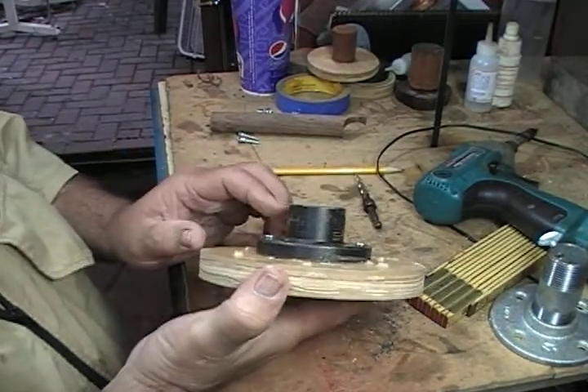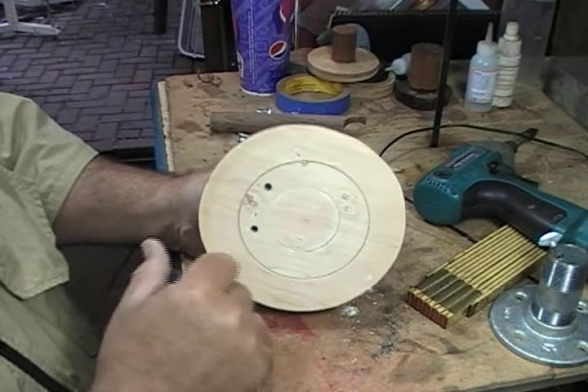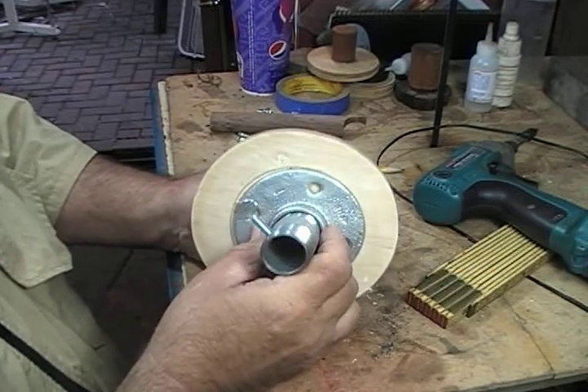I chucked this up in my other machine and then I faced it off. You can see I've done some other stuff with it. This is what I used for... never mind.